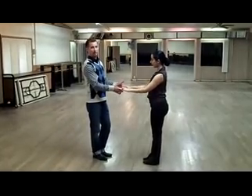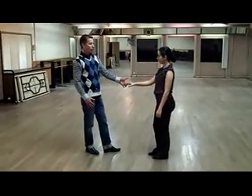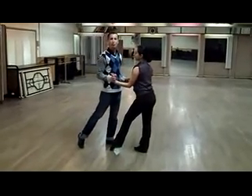So it's equal resistance both ways. Now when we do the double resistance step, what happens is we are doing the normal basic: one, two, three, four. This is normal.